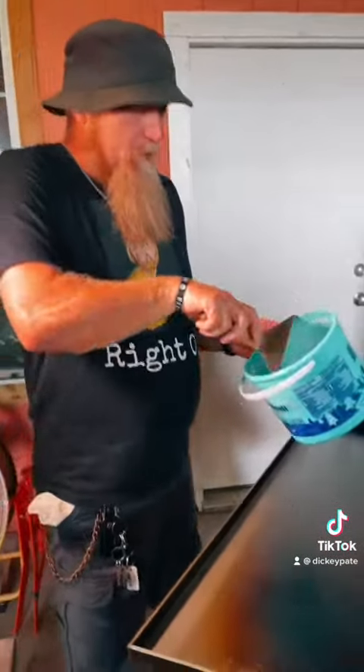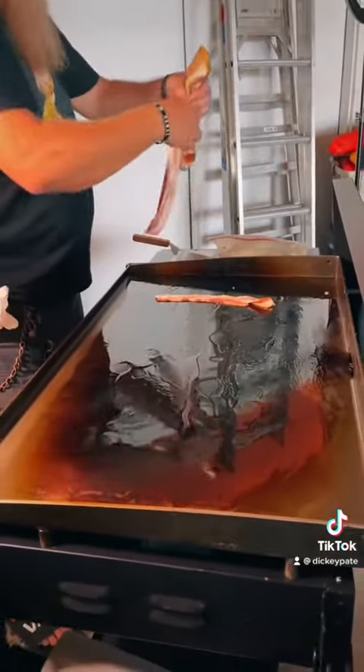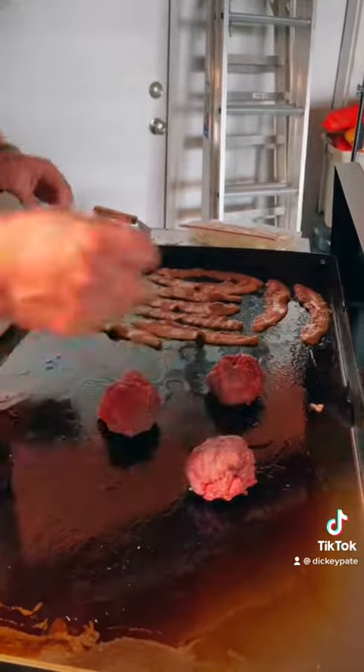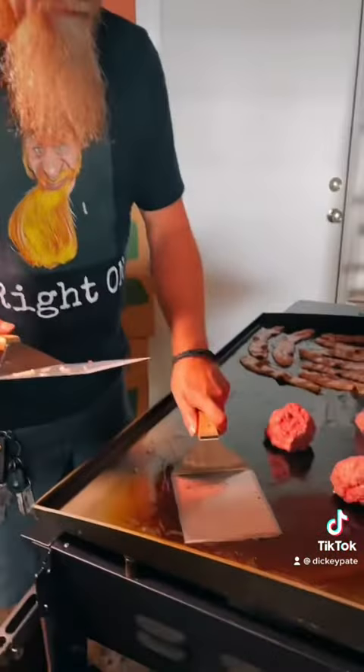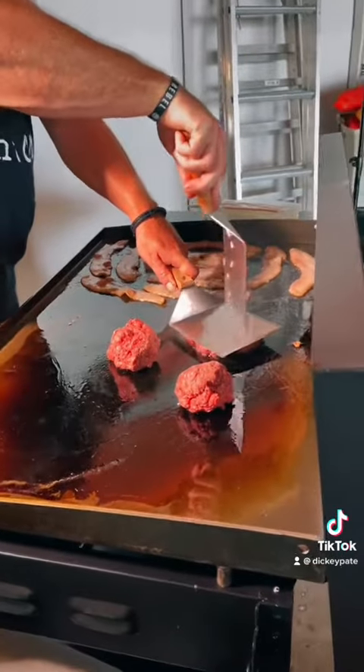First, we're going to put some lard on. I buy my lard in a bucket. Some jalapeño bacon. I'm going to smash some burgers. Another secret — just make sure your bag don't stick. Smash it. Just put it in the grease, the lard, first.